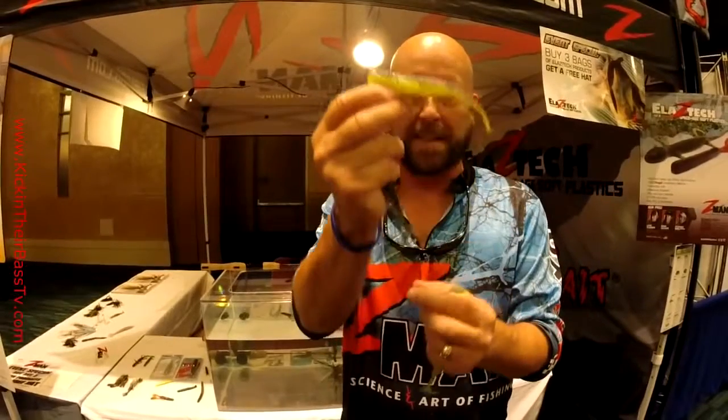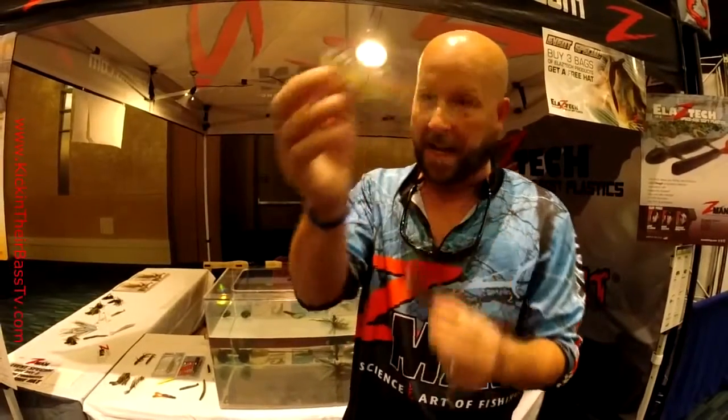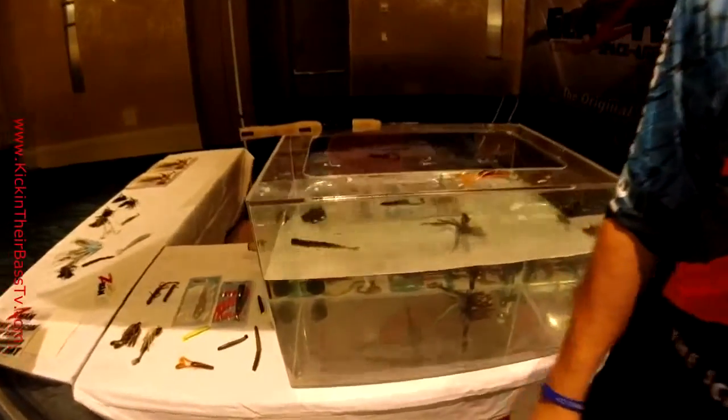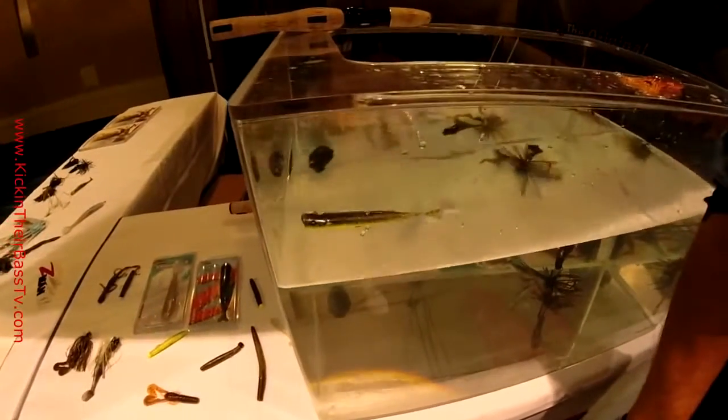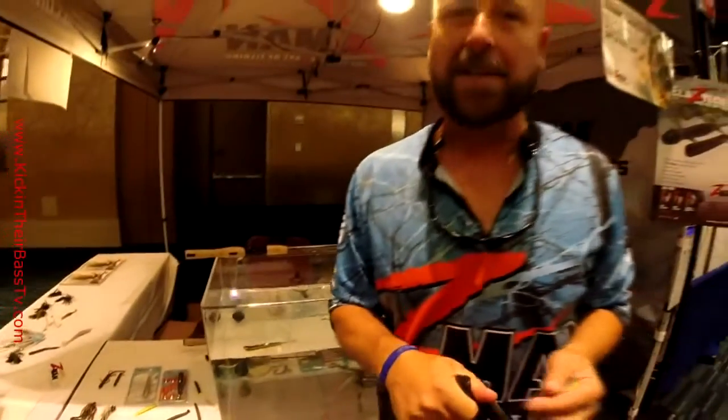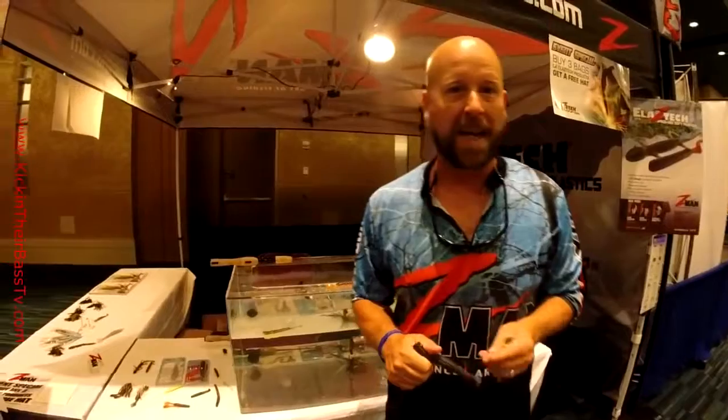And it'll float a big hook. That's a heavy wire six that I've got, and if you watch me put that in the tank, that guy's going to float all day long. And that's an advantage with our material over a regular plastic — regular plastic companies can't make a bait like that, but we can.